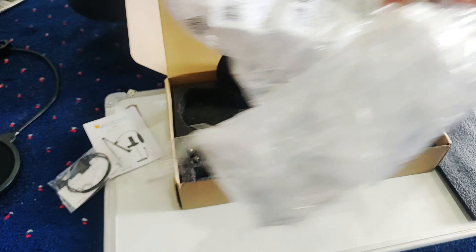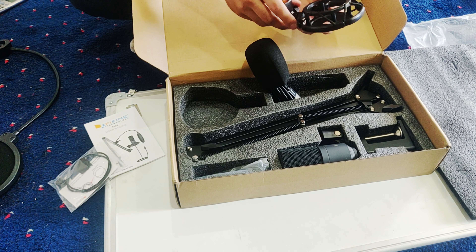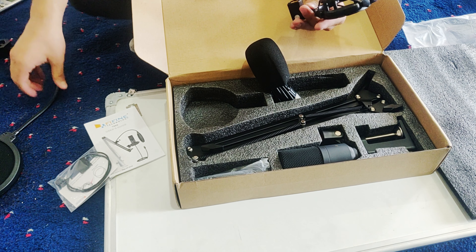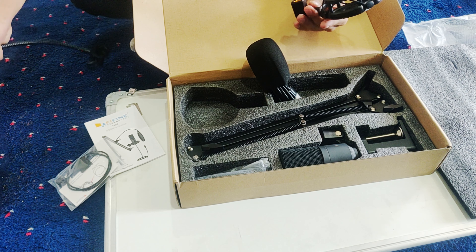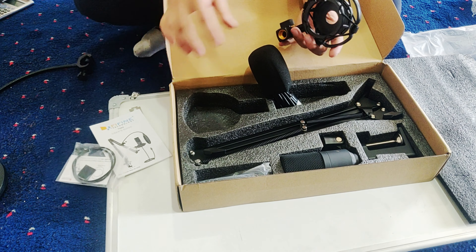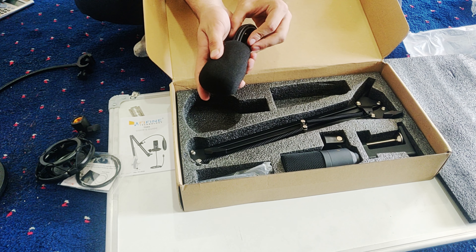This is a much better box. This is a filter — it can be a washer. This is a stand, and this is the mic.